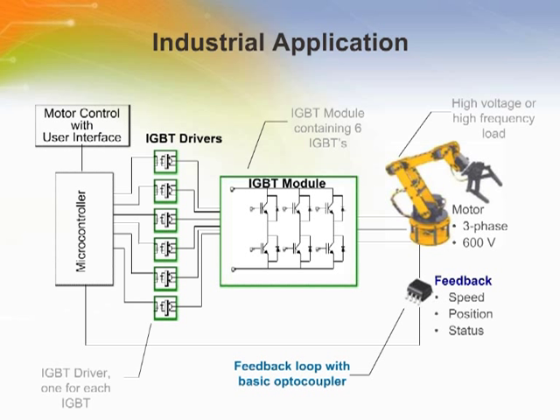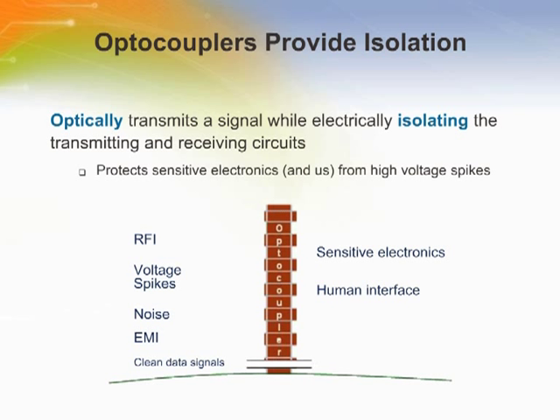Let's first take a closer look at the optocoupler in this loop. Optocouplers provide isolation — they optically transmit a signal while electrically isolating the transmit and receive side. They play a key role in protecting sensitive electronics from high-voltage spikes. In a way, they are like a brick wall keeping noise, EMI, voltage spikes, and RFI out while allowing clean data signals to pass.